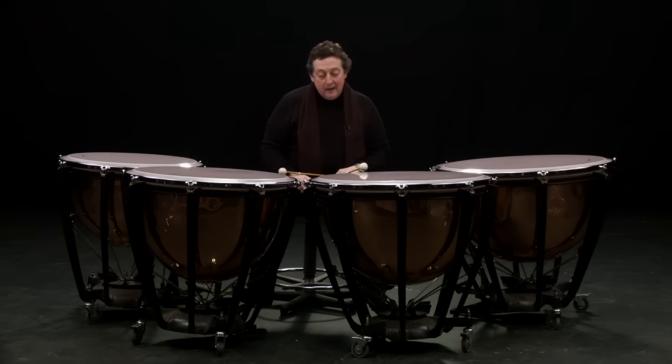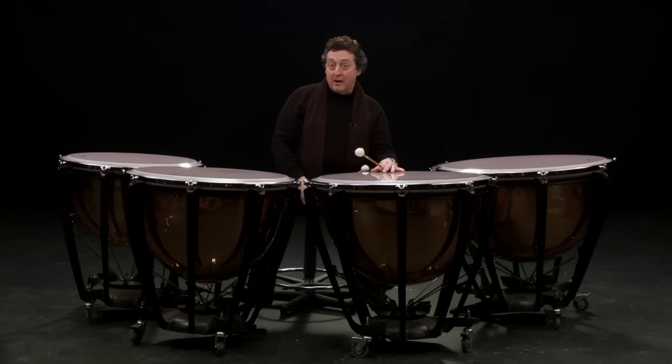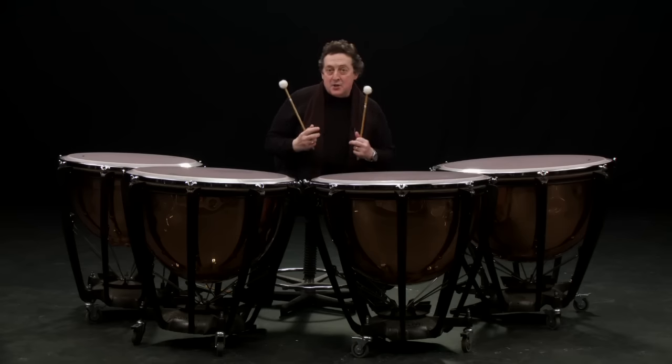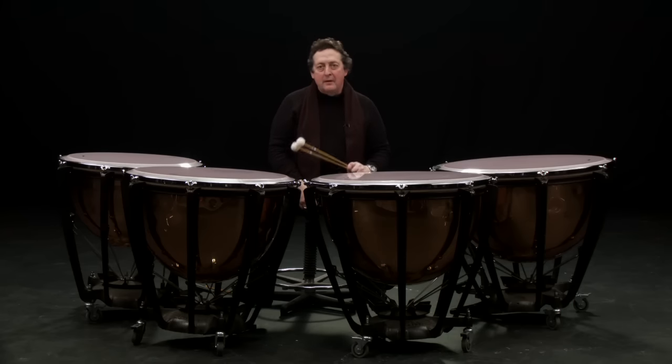If you hit the drum in a certain way and let it ring, you get a nice round sound. But then if I use my other hand I can cut the sound short. And so the variation of sound you can get from just one pair of sticks is enormous — absolutely enormous. It's really important to realise that when you play the timpani, you're actually playing as much with your hands as you are with the sticks.